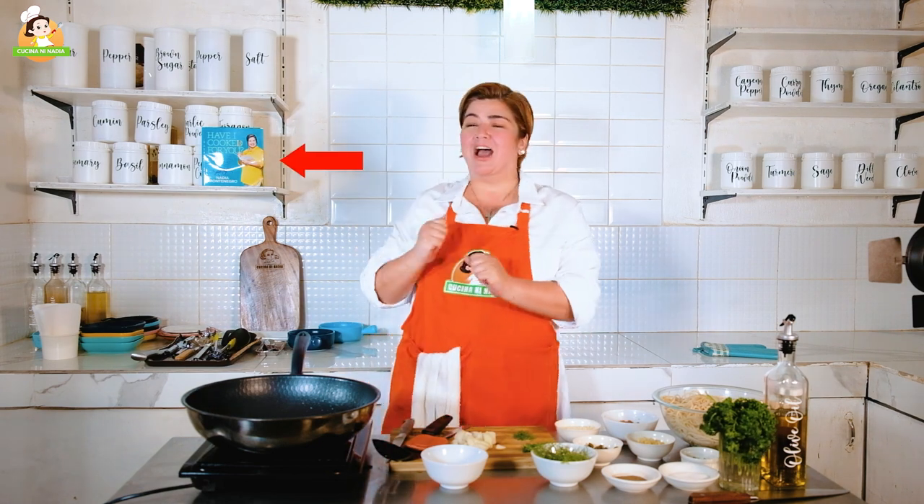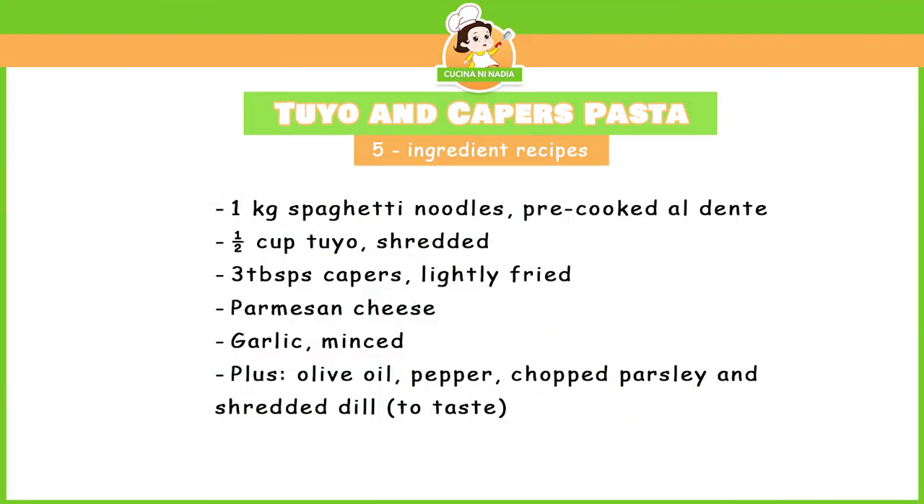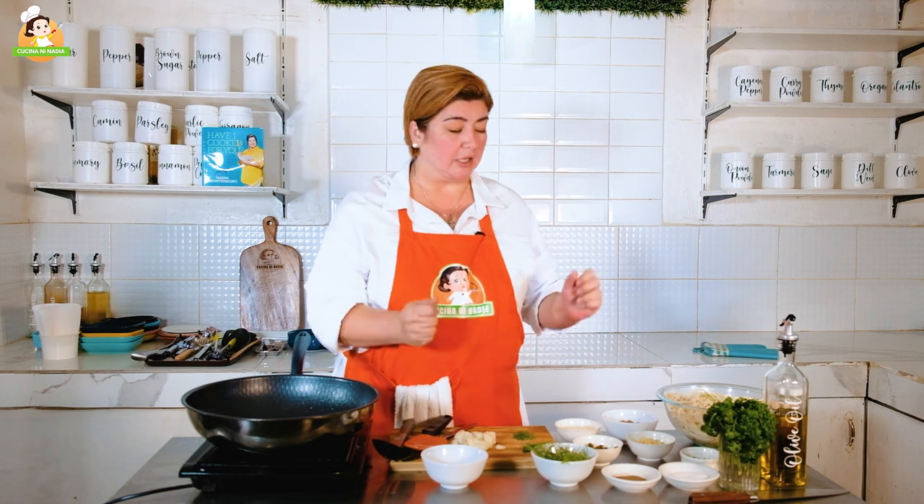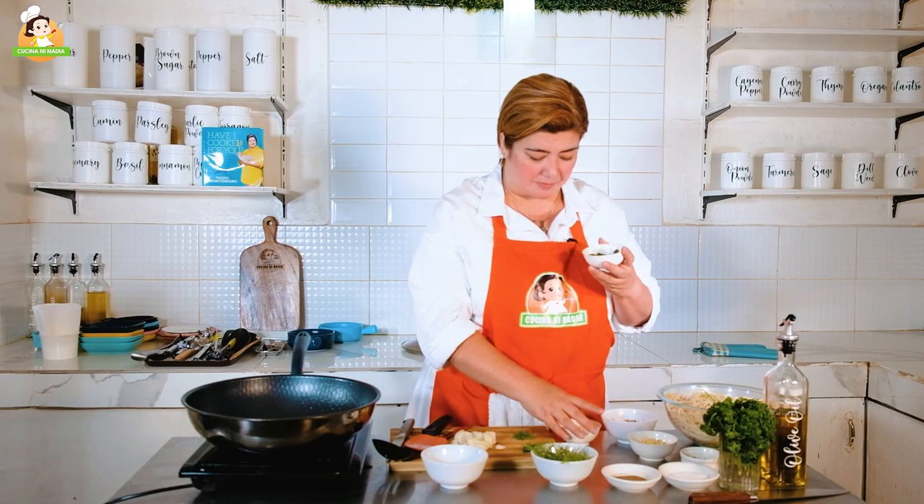You can find that in our Have I Cooked For You cookbook. Ang ating mga ingredients po ngayon: we have spaghetti noodles, pre-cooked na po but not too much — al dente pa po siya because we're going to be cooking it in the oil with the tuyo and the capers, garlic, onions, at ano-ano pa. And we have tuyo, syempre, na pinaghimay-himay na po. We have garlic, capers, and Parmesan cheese.